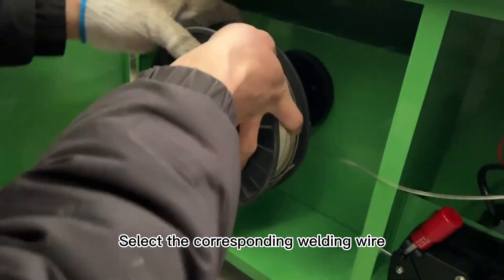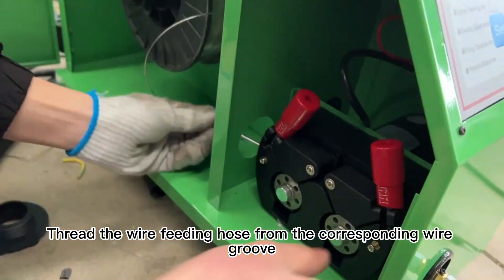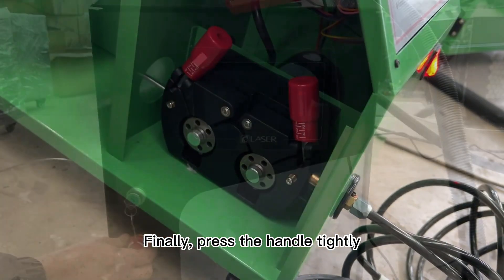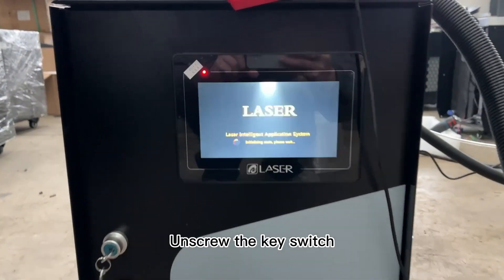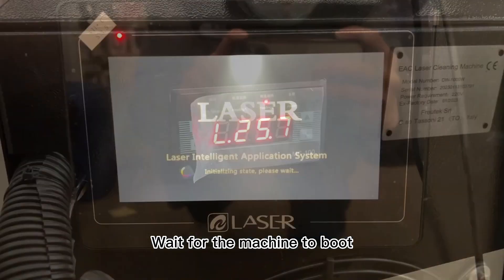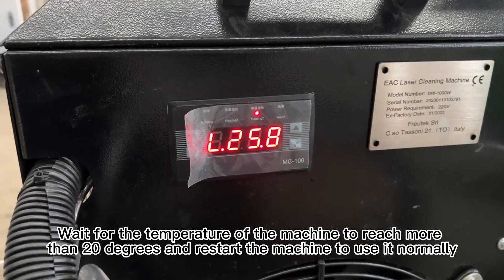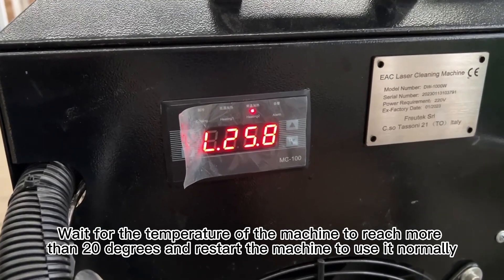Select the corresponding welding wire. Set the wire feeding hose from the corresponding wire groove, then press the handle tightly. Unscrew the emergency stop button and unscrew the key switch. Wait for the machine to boot. Wait for the temperature of the machine to reach more than 20 degrees, then restart the machine to use it normally.